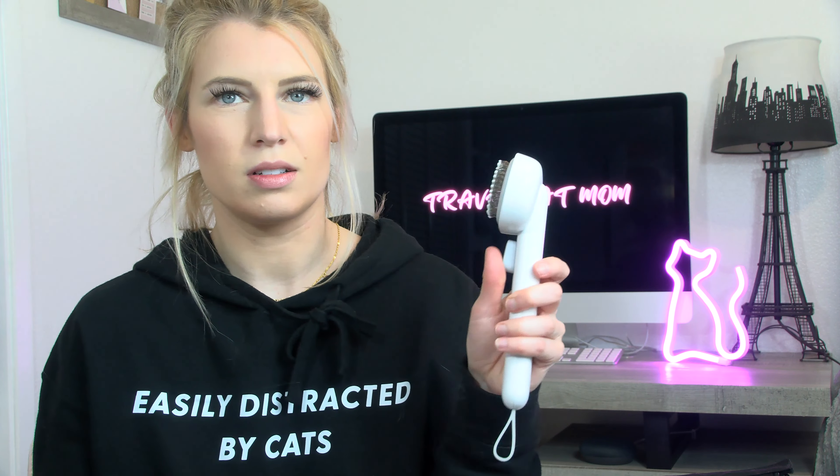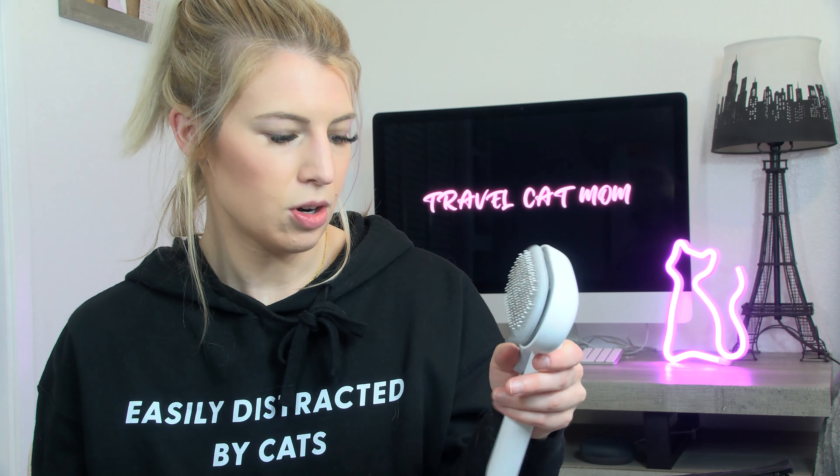But this thing is so cool. Like, why didn't they think of this a lot sooner? I really like it. So easy, and look how much fur it collects. So gross.